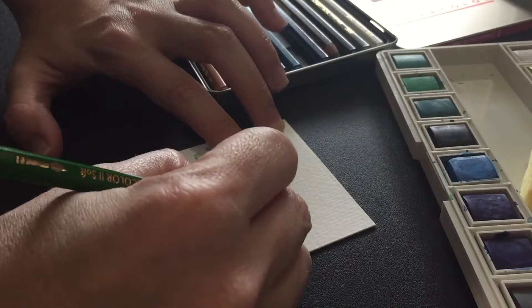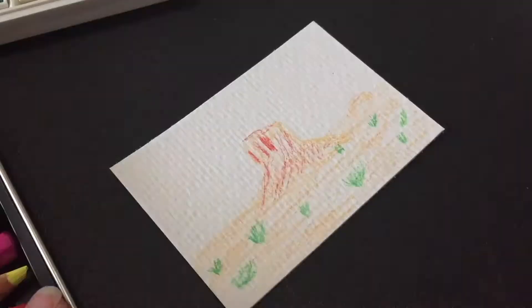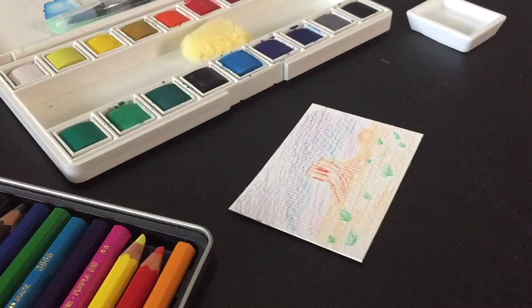Hey everyone and welcome back to my channel. Today I have more of a calming video for you to watch. It's been raining for a few days here in Texas and all I've wanted to do is paint with my watercolors.